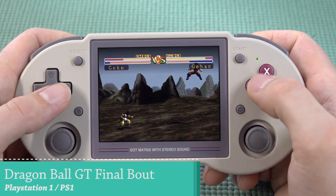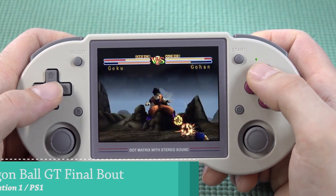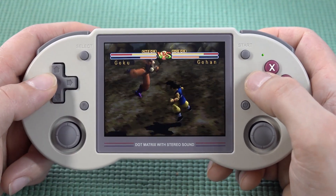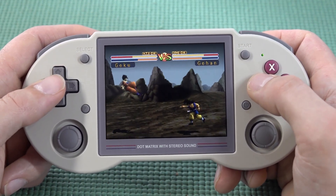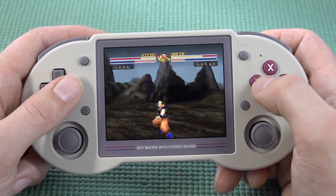When it comes to PlayStation 1, this is a system that runs pretty damn well. We've reached the point with these devices where we get good PS1 emulation. Some of the games from back in the day were pretty damn cool but now I remember them differently.